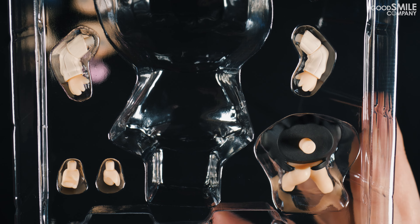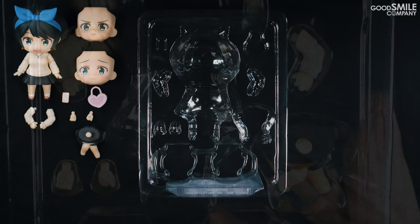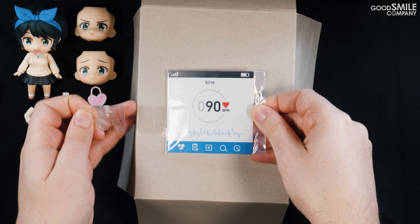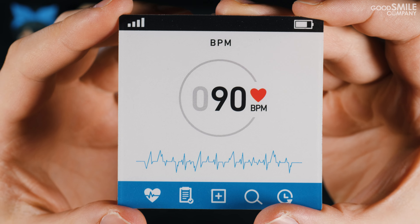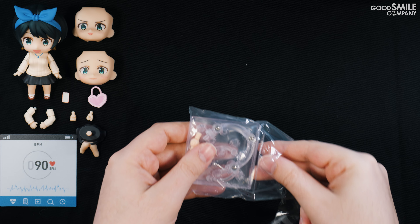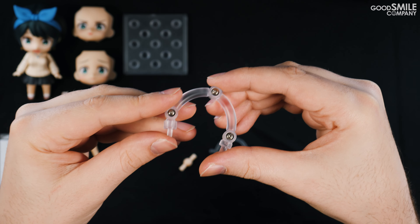She comes with an additional two interchangeable faceplates for a total of three faceplates. These can be swapped in by removing the front hair part and changing out the faceplate. Ruka Sarashina also comes with her smartphone and heart-shaped handbag as accessories, along with various arm and leg parts, including an interchangeable lower body part to display her sitting.